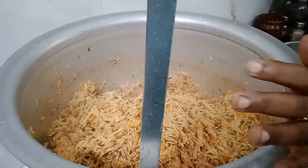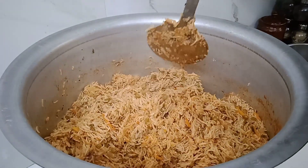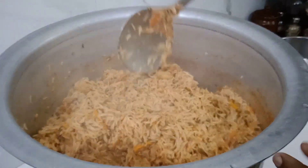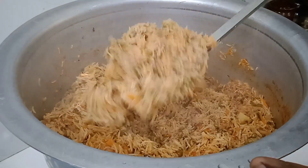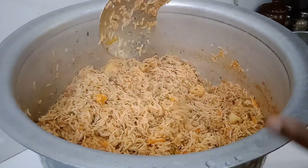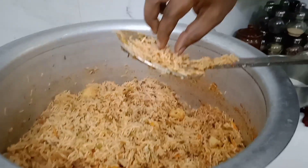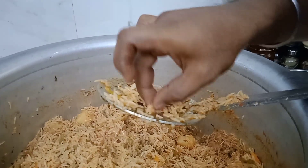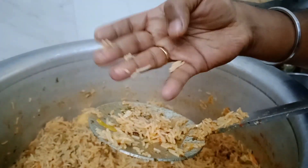If you want to add a dark color, you can add Kashmiri chili to the color. If you want to add more dark color, you can add more. Mix it carefully.